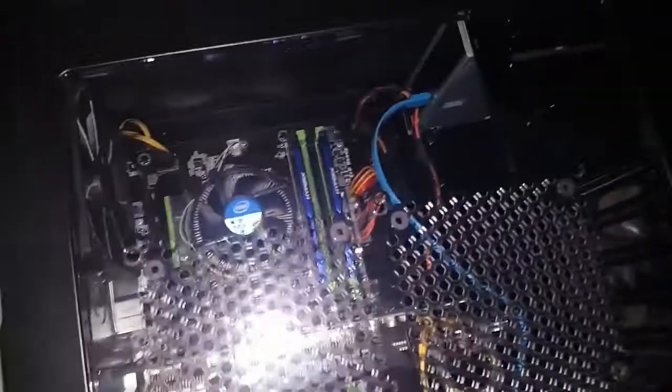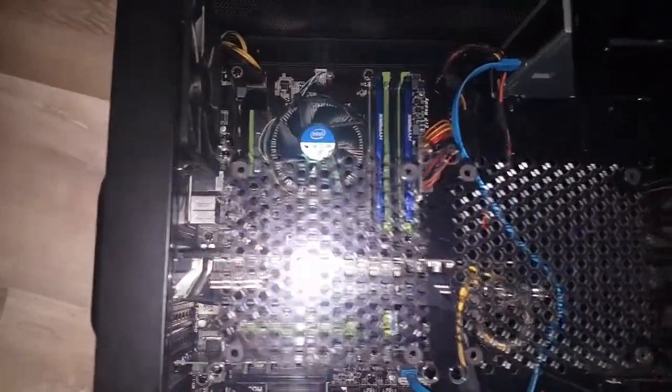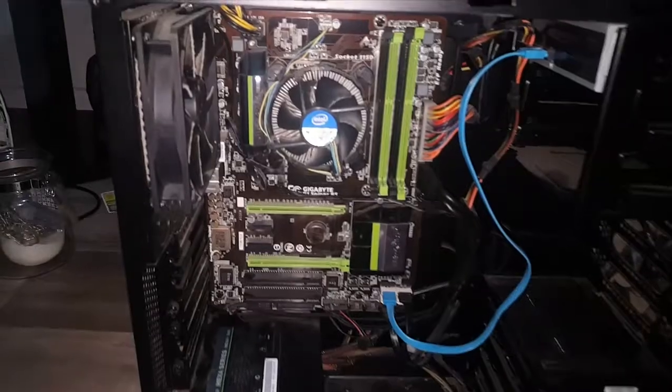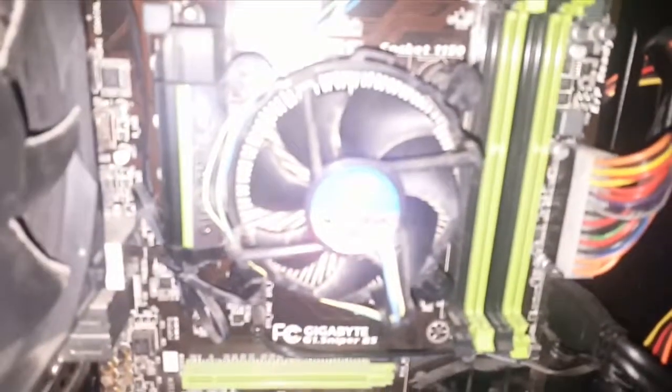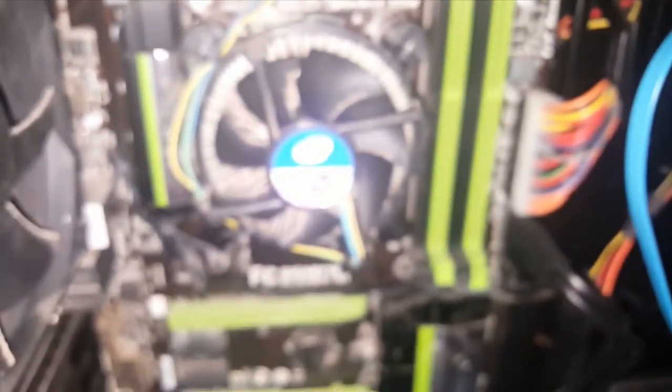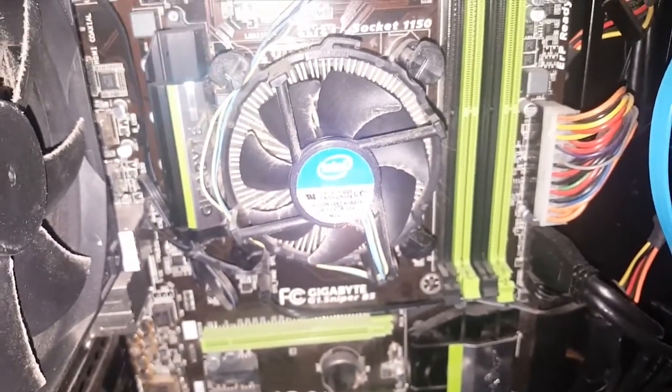So this is how the computer looks so far. That's where the new i7 is going to go, right into there. So let's begin. Got to take off the CPU fan. Here is my CPU fan — oh my goodness, it's bright. Here's my CPU fan right there. I need to remove this.